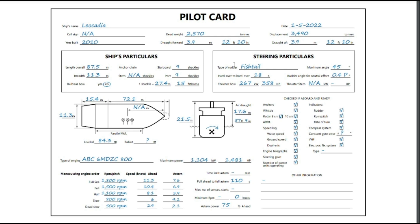Moving on to the steering particulars. The type of rudder is a fishtail rudder. This is very important because different ships will have different forms of rudder — you might have a balanced rudder, semi-balanced, or unbalanced, and they all behave very differently. Some ships don't have a rudder at all; they might have pods. Another very important aspect is the hard-over to hard-over time — going from hard over to port to hard over to starboard — and that's a period of 18 seconds. There is a SOLAS requirement for it to achieve at least 28 seconds for that time, so this is well under, which is very good. The maximum angle of rudder is 45 degrees.